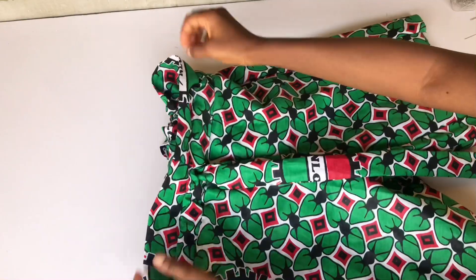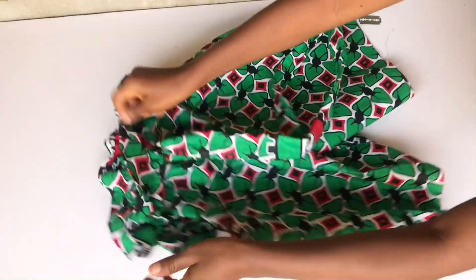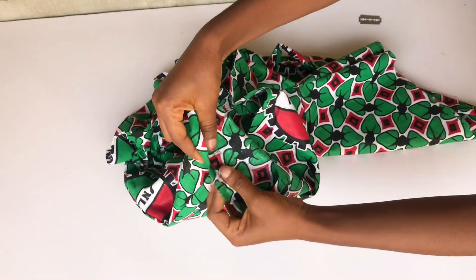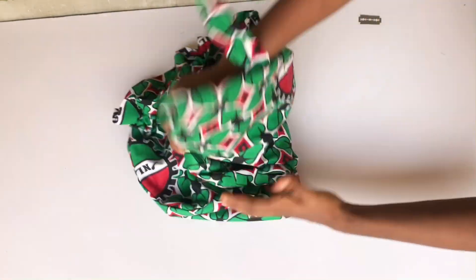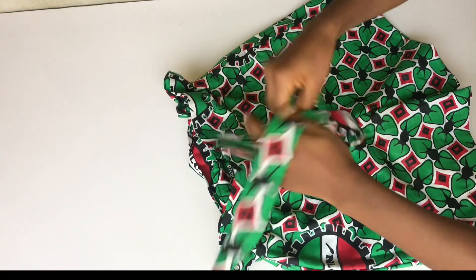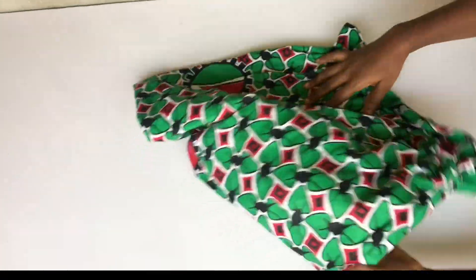I've done that and you can see the paper bag waistline is taking shape. Next I'll hem the base of the pants. I've hemmed the base and this is what the pants look like. Thank you guys so much for watching — please don't forget to like, it's very important. Leave a comment if you have any questions. I'll see you guys in the next one.